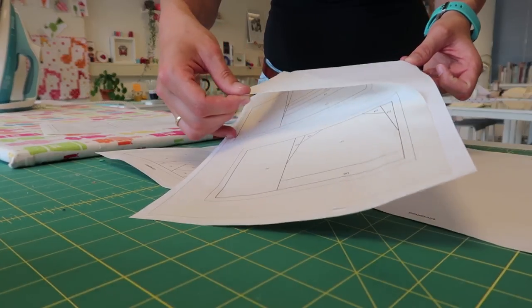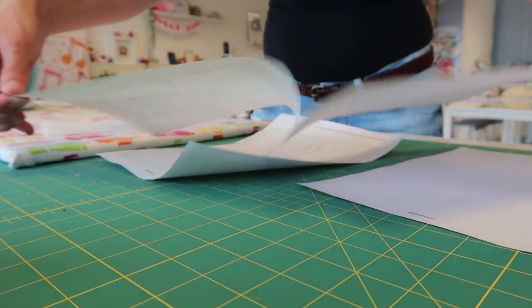Now we take it out of the printer and pull away the printing paper from the freezer paper, and you're ready to start your project with your freshly printed freezer paper. I am going to start cutting my fabrics and I'm going to show you in the next video how I do paper piecing with freezer paper. Thank you so much for watching and I'll see you in the next video.